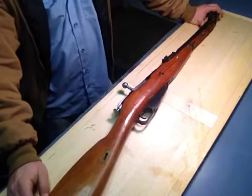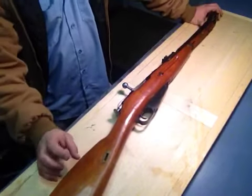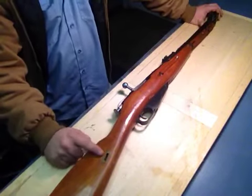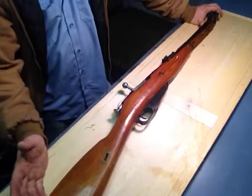I looked it up on Saturday — you can get 1,000 rounds of surplus ammo, not the cheap super junk, for $333. And you just can't beat it.